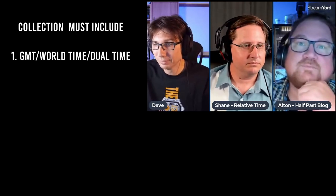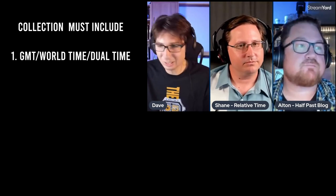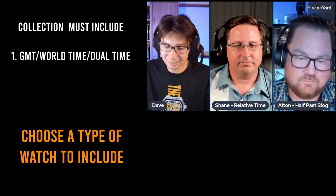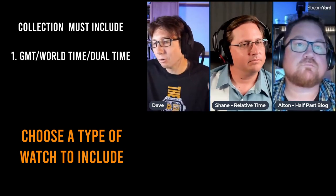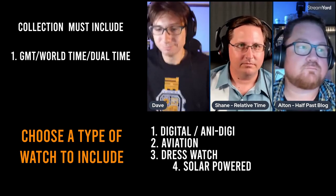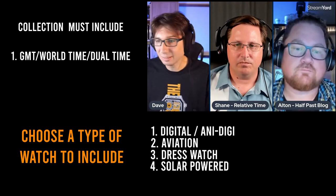The second poll covers the type of watch. Options include a digital or ana-digi watch, an aviation watch, a dress watch, or a solar-powered watch. They throw the poll up for the audience to decide.